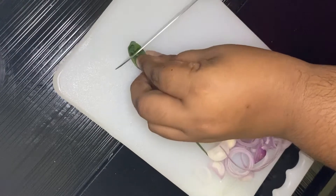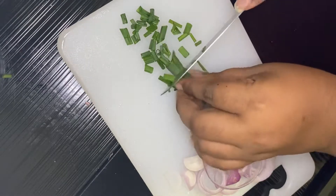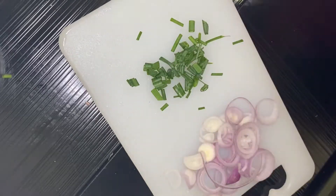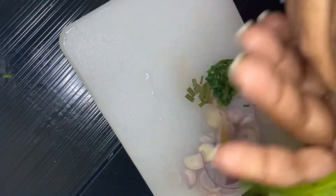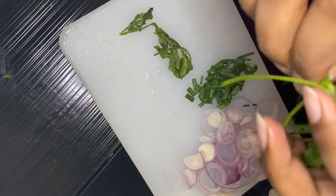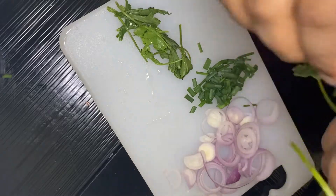I actually made a very clever move — I bought some coriander yesterday but forgot to keep it in the fridge. When I saw it the next day it looked lifeless. Anyhow, it's still fresh but lifeless, so I'm going to use it anyway.